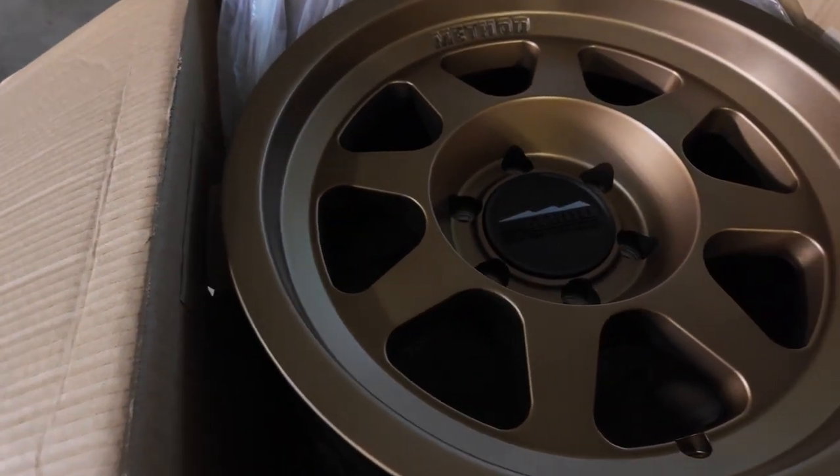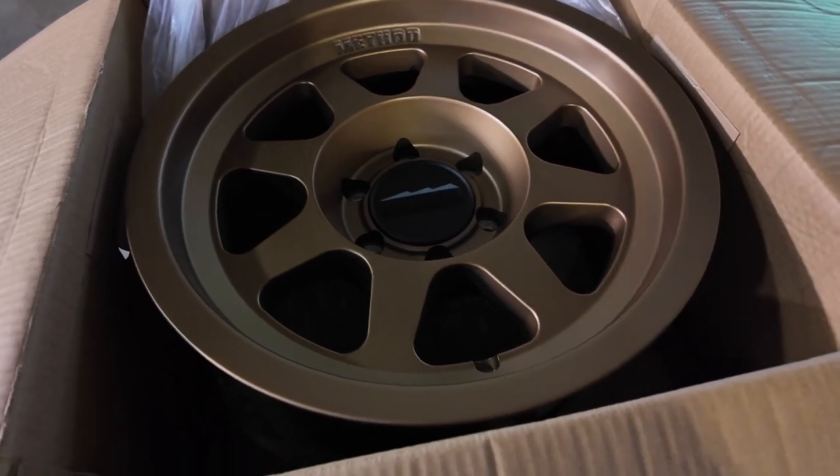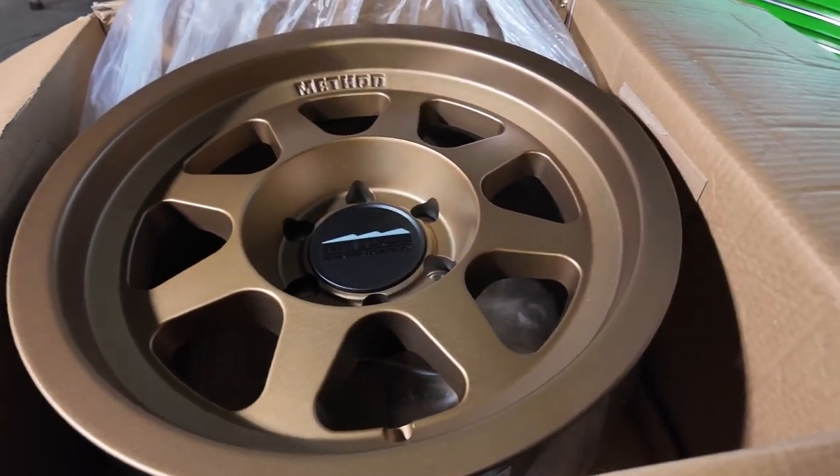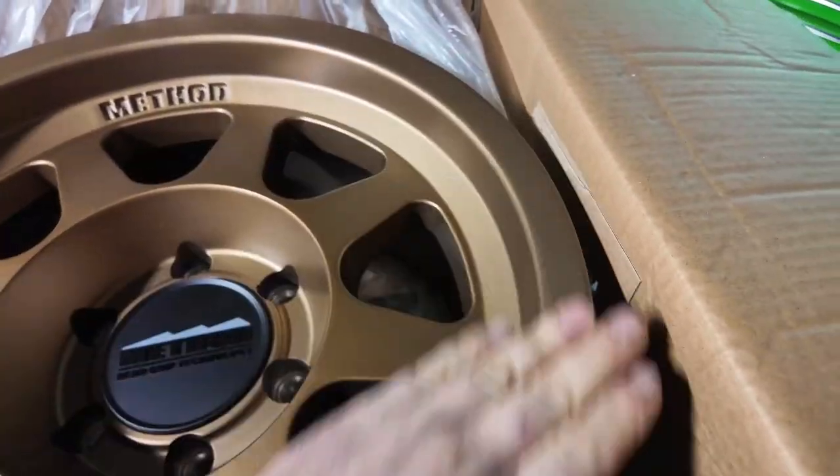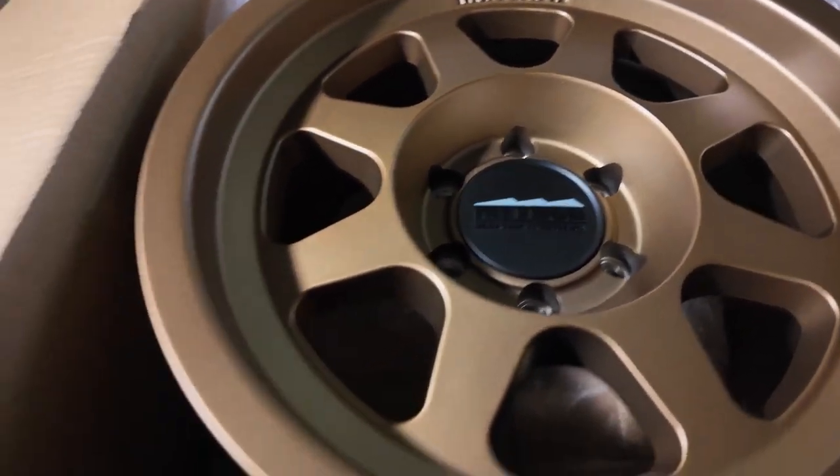Look at that. Let me get the light over here. That is going to look awesome on the Wagoneer. Let's pull it out.